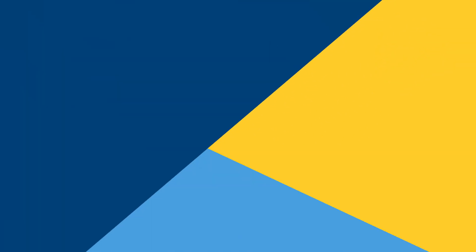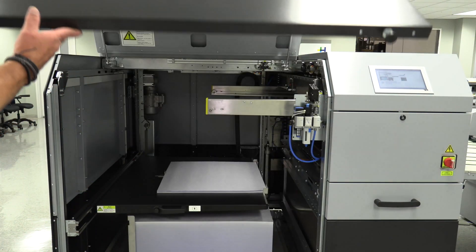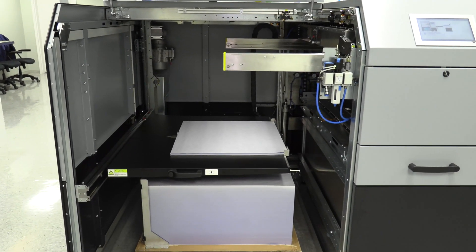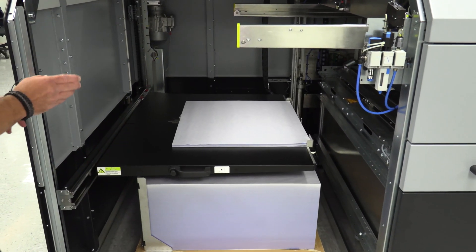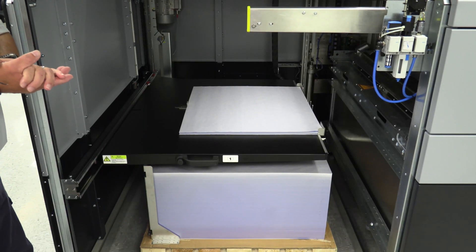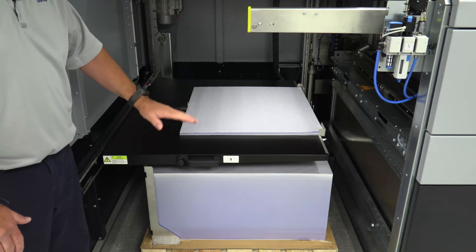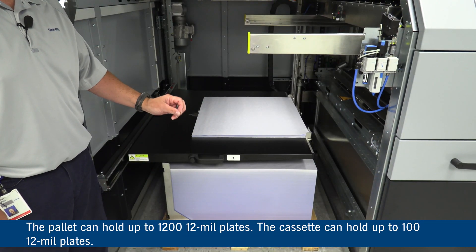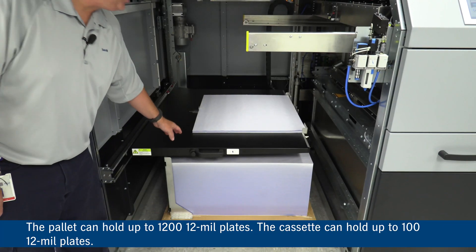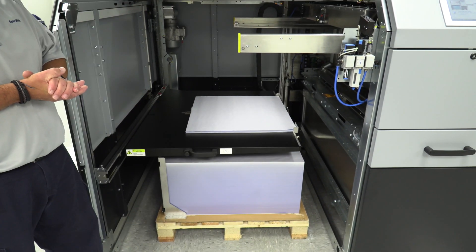First I'm going to unlock the doors and open it up to give you a look. Here you can see the inside of the Auto Pallet Loader. With this configuration we have one pallet and one cassette. The pallet can hold up to 1200 12-mil plates, and the cassette can hold up to 100 12-mil plates. Let's take a look at how this will operate.